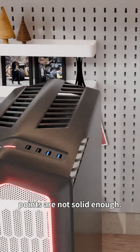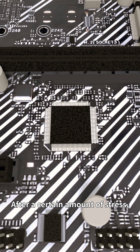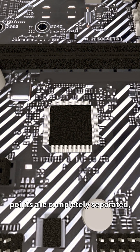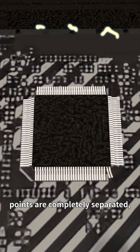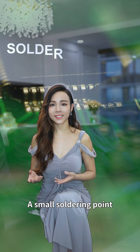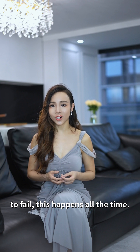This is your chip whose welding points are not solid enough. After a certain amount of stress, the component's pins and the welding points are completely separated and the product is completely paralyzed. A small soldering point can cause the entire product to fail. This happens all the time.